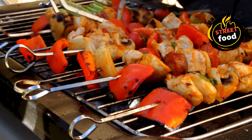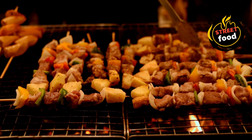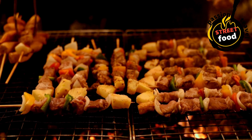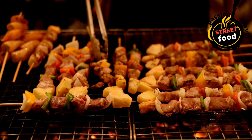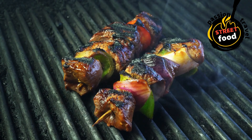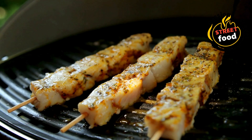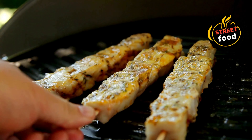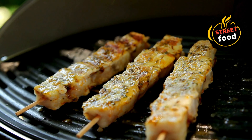Marinate the ingredients: in a bowl, mix the marinade ingredients for your chosen protein. Add salt and pepper to taste. Place the protein in the bowl with the marinade, making sure all pieces are coated. Marinate for at least 30 minutes, but for best results, marinate for 2–4 hours or even overnight in the fridge. If making vegetable kebabs, toss the veggies in olive oil, balsamic vinegar, herbs, salt, and pepper before skewering. Prepare the vegetables: cut them into uniform pieces so they cook evenly on the grill. Skewer the vegetables alternating with the protein — this gives a balanced flavor and ensures the vegetables cook through as the meat grills.